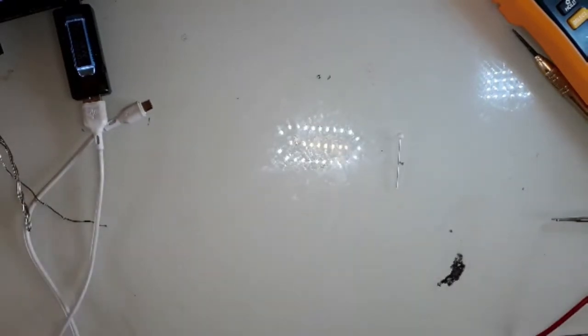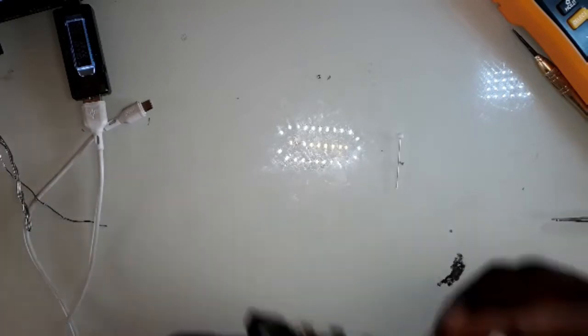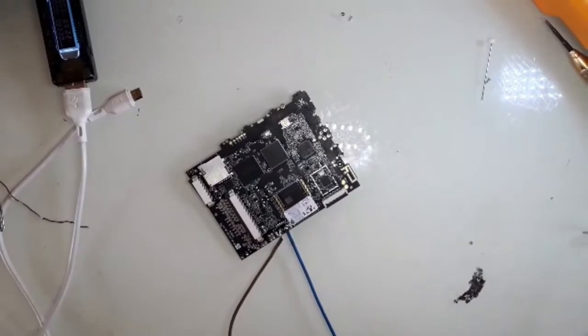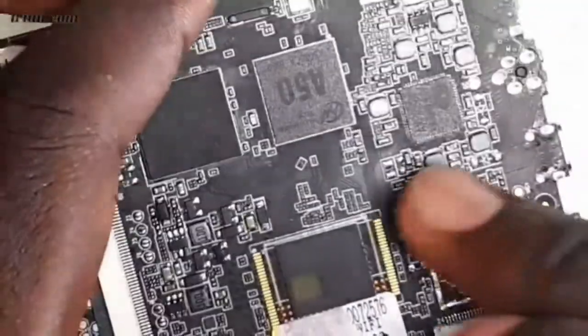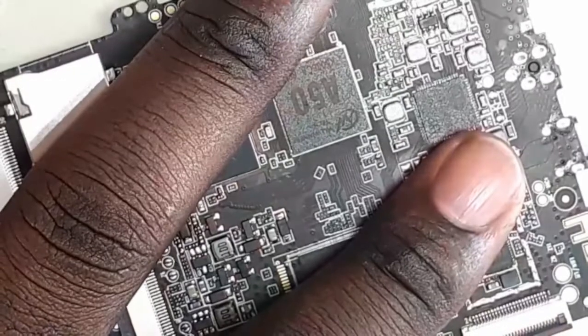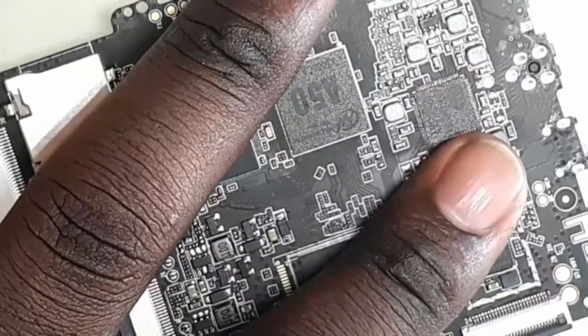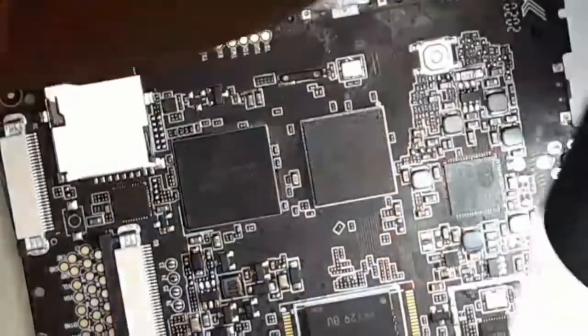Yeah, something is getting hot here. Let me try to zoom in. Something is getting hot here — let me get a closer look. Yes, there is a short here. Let me use my microscope.